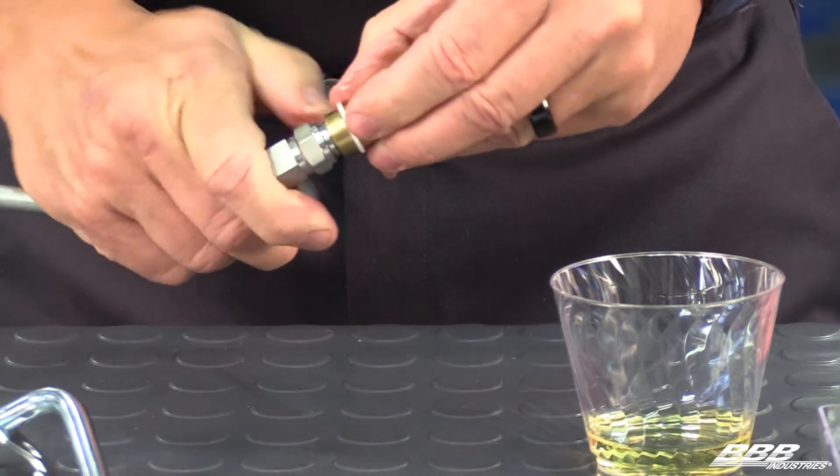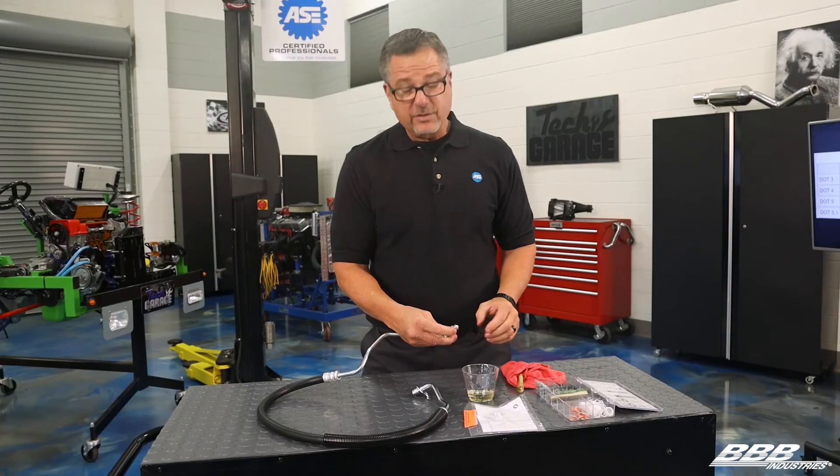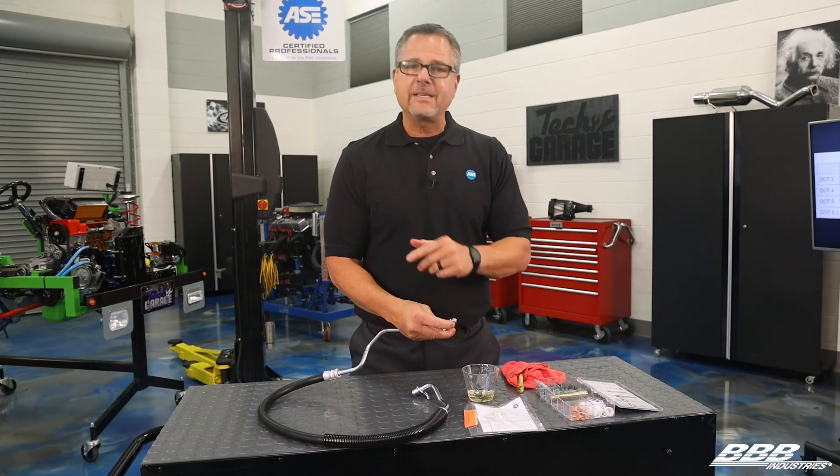When you push it over the tool, it pops in the groove like that, and you didn't do any damage with the threads. So make sure you use the Teflon seal installer tool every time you put a seal on.